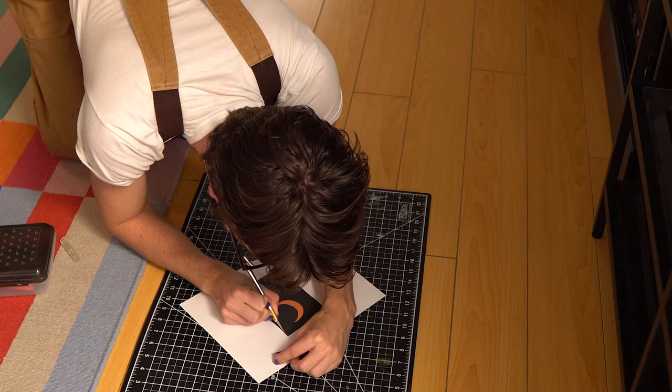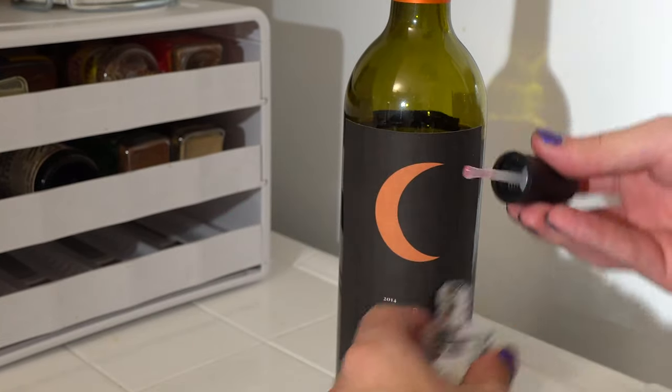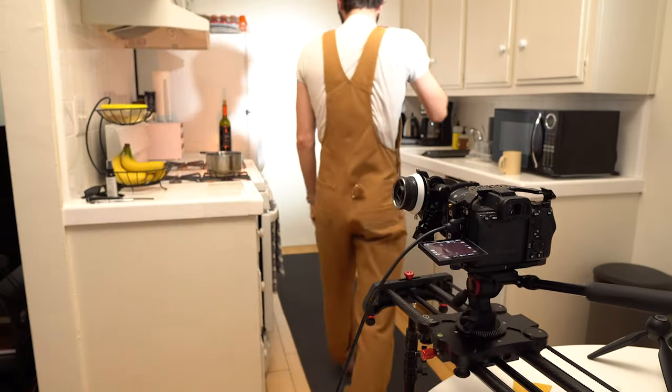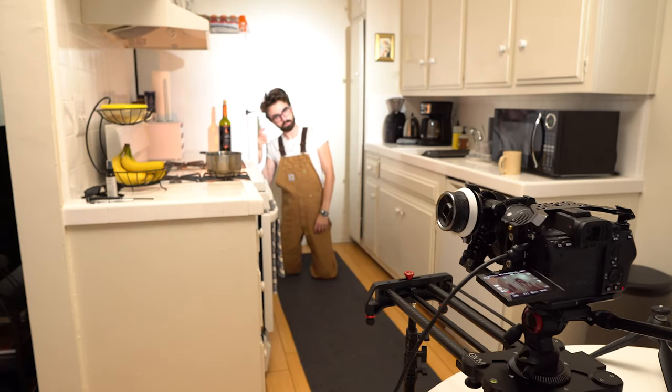I'm also going to put some of this on the bottle just to get a little bit of a shine. Now I want to show you what it actually looks like from inside the camera. I'm shooting in S-log 3, so there's no contrast, no saturation - it's all really flat and it just looks like this.